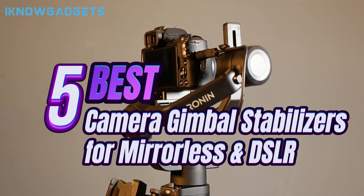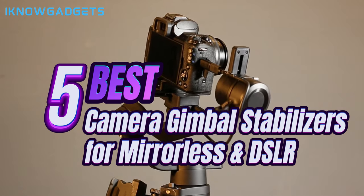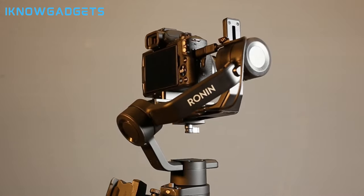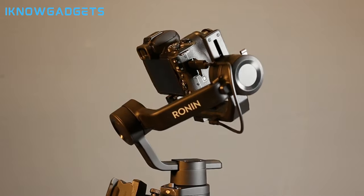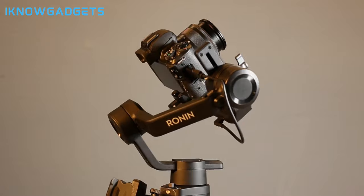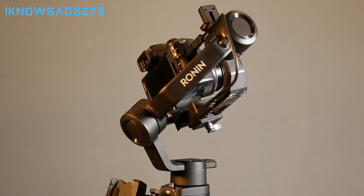That's why we've handpicked the 5 best camera gimbal stabilizers for mirrorless and DSLR cameras that you can buy this year. These innovative gadgets are designed to eliminate shaky shots and bring a professional touch to your creative endeavors. So let's jump right in and discover the ultimate stabilizers to take your content to the next level.